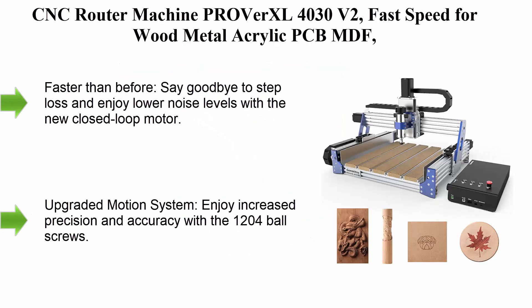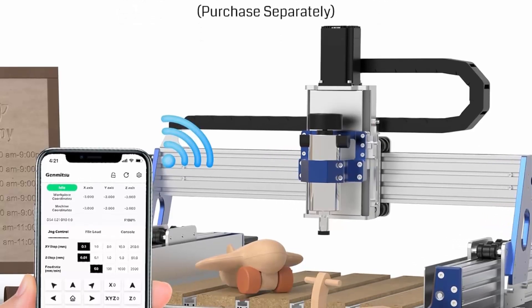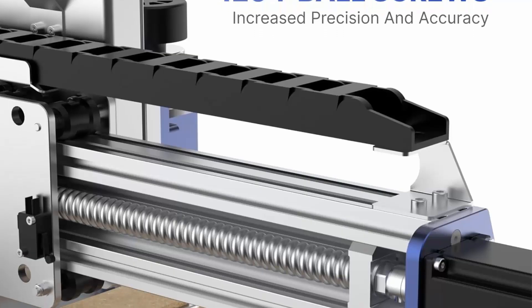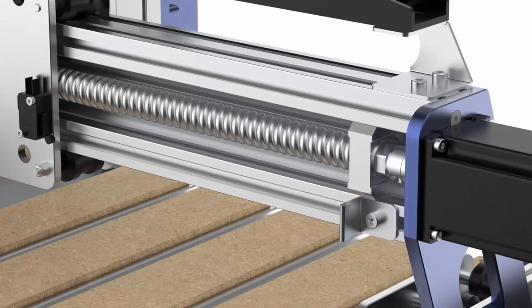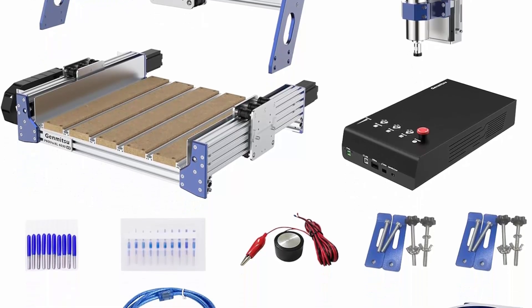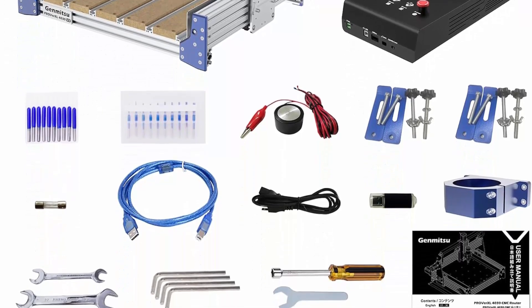Top 7: CNC Router Machine Proverxel 4030 V2 — fast speed for wood, metal, acrylic, PCB, and MDF. Upgraded 3-axis engraving machine with close-loop motor and ball screw. Working area 400x300x110mm. Features a maximum travel speed of 5000mm per minute for quick and efficient project completion. The upgraded motion system with 1204 ball screws and improved Z-axis provides added stability, while the eccentric nut adjustment offers greater flexibility.